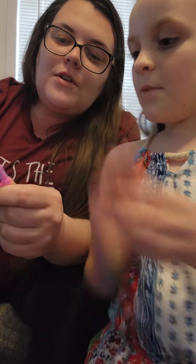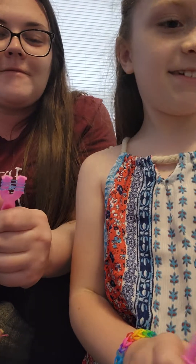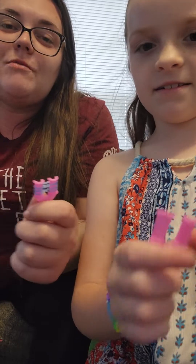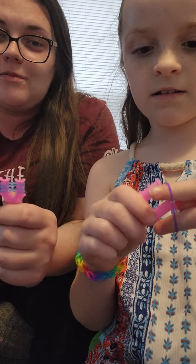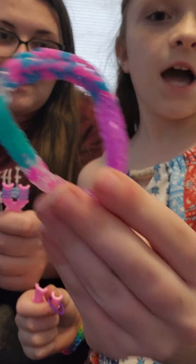Then you put a third one. Mom, you can sit with me, help me. Hurry up and catch up! Now I'm doing mine all the same color, but you can make them different colors, like this one right here that my mom made me.